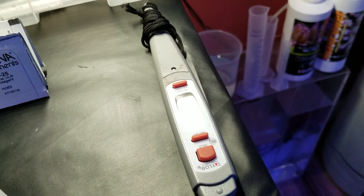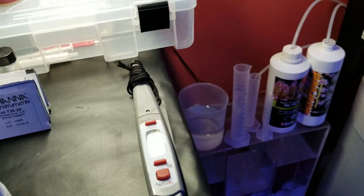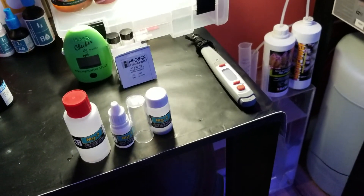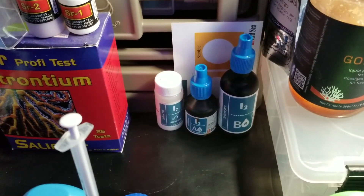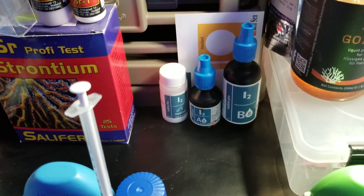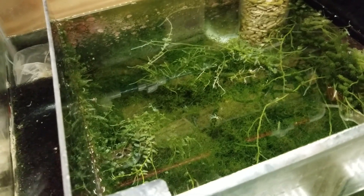I recalibrate my temperature probes on my Apex about every month — you can calibrate them in ice water and they're quite accurate. Temperature is another fairly important parameter you don't want to swing, as it can cause big problems. I also use the Red Sea Nitrate Pro iodine kit. I dose iodine about every two weeks, and if I notice my chaeto and coralline turning brown or white I'll dose some iodine. I tested the other day and it was 0.06 — right on the money.